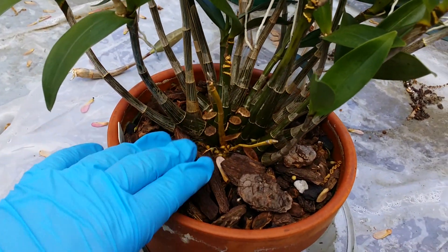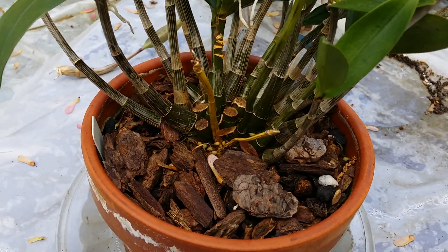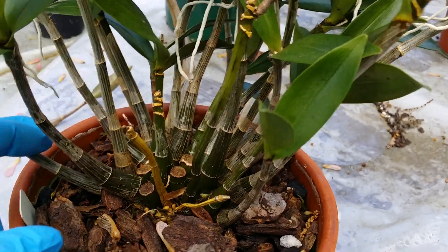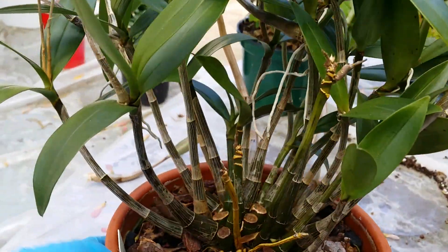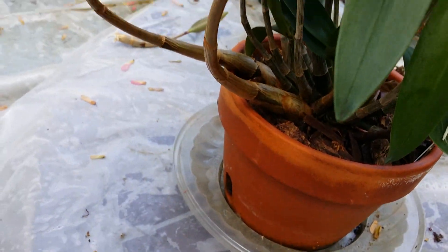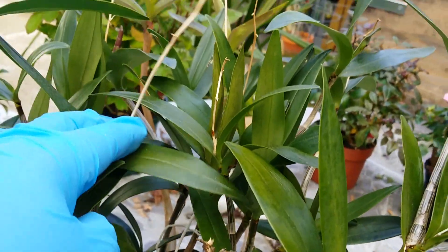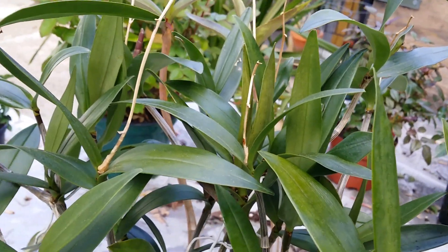I always push this plant to the limit — for three years now and it's still around. I like to experiment. I cut some canes, put them in a flower vase, and they produced kikis. Right now I see some new growth — one giant new growth produced inside the grow room, and another one produced from the outside. This spent spike I'm going to cut later.